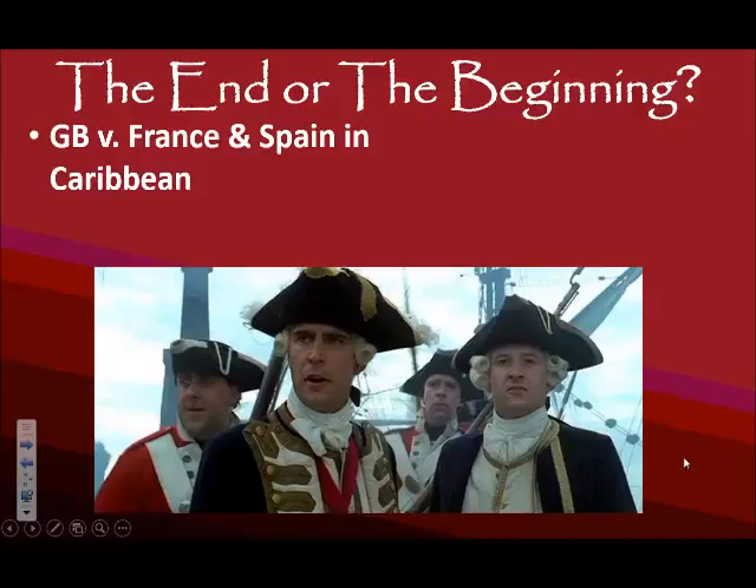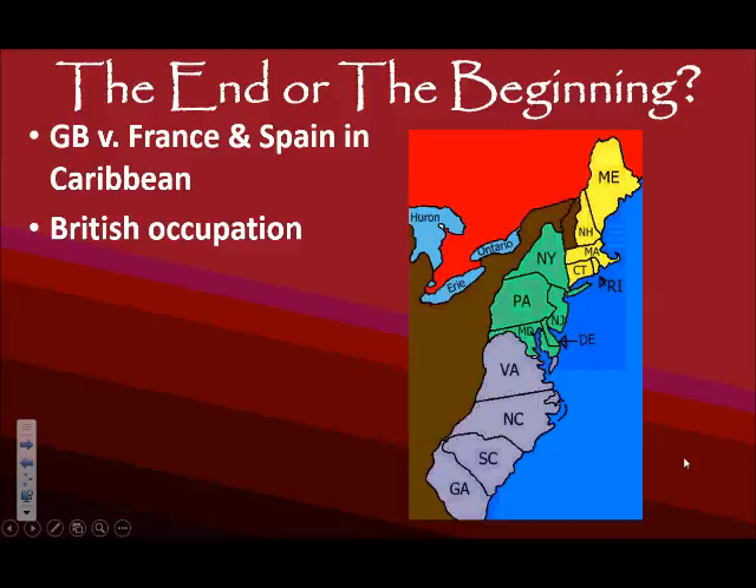Britain is still going to have some issues with France and Spain in the Caribbean — mostly naval battles. Once the battles stop, the British are still going to occupy their cities in North America: Savannah, Georgia; Charleston, South Carolina; and New York City. They're going to stay there until the terms have been decided, so the war technically is not over even though there is no more fighting.